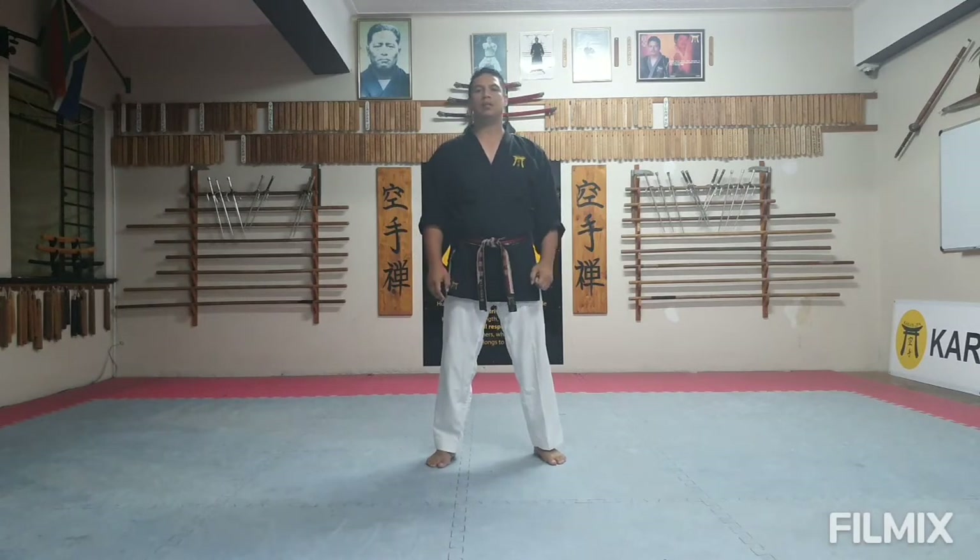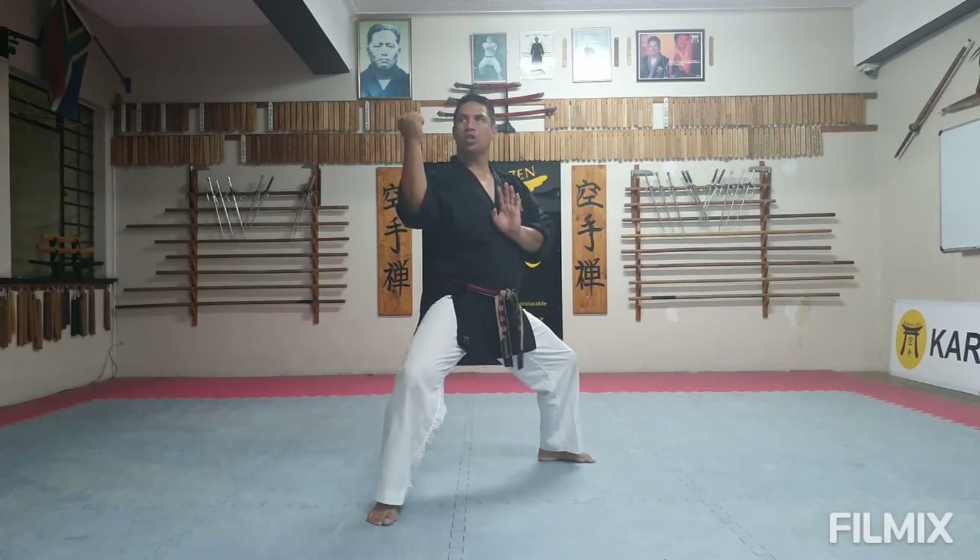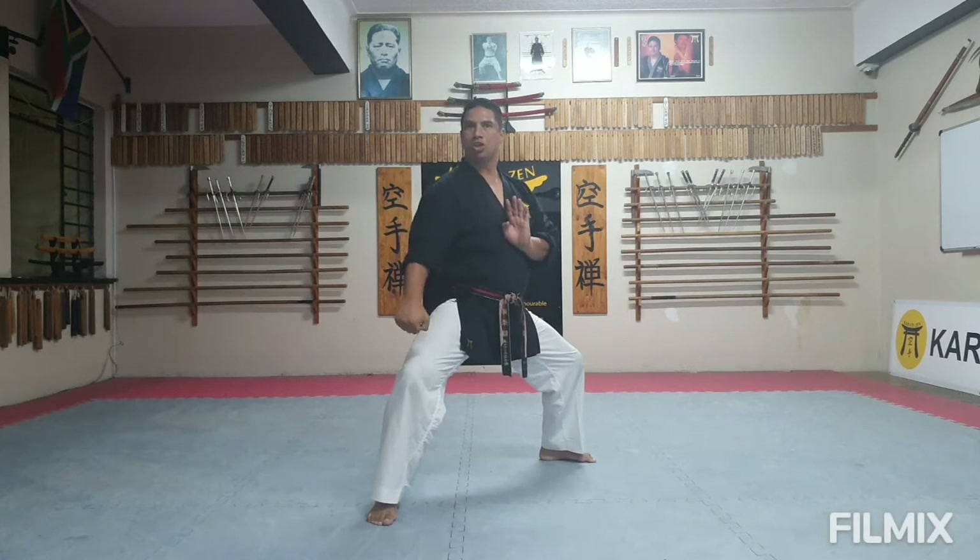So I will speed it up a little bit. Try and put certain combinations together. The timing is very important. I'll demonstrate first. Ich, Ni, San, Shi, Go.